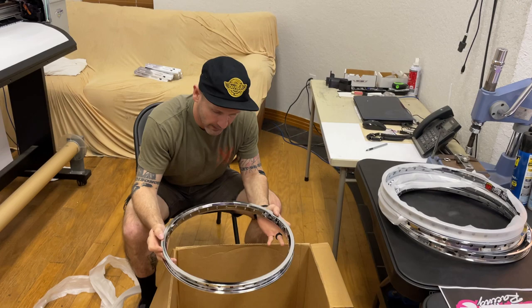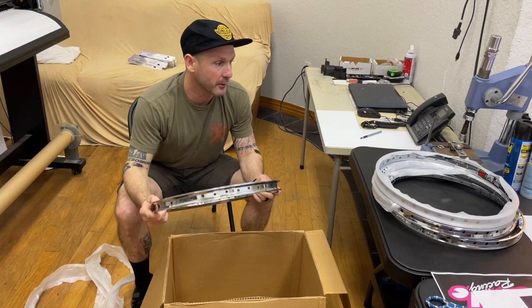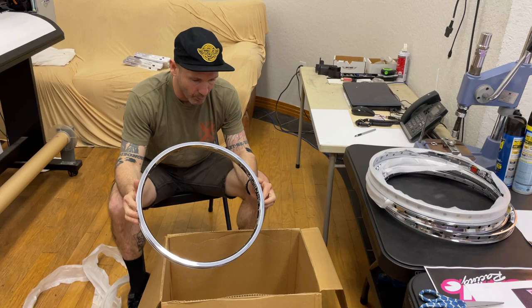The Envies are going to be in chrome, white, red, gold, blue, and black. And the Rhino Lights are only going to be in chrome and black.